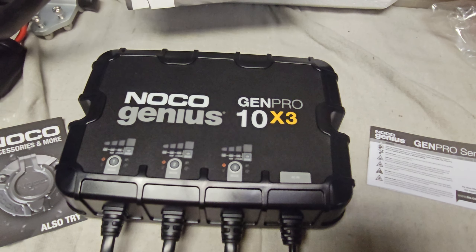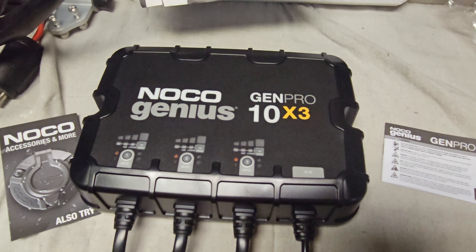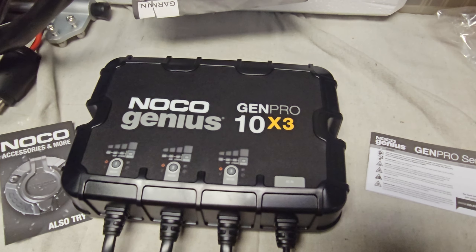This charger is good for your old lead-acid batteries, AGM, as well as lithium. I will do an update video to let you guys know how it works out on the water. Thanks, and don't forget to subscribe if you haven't already.